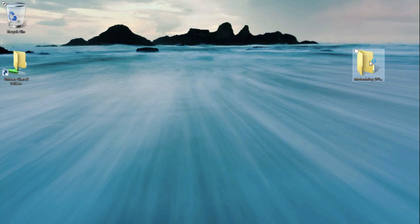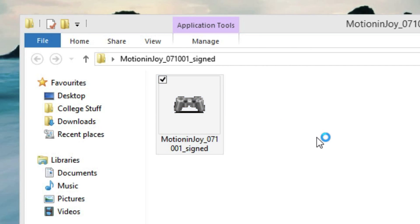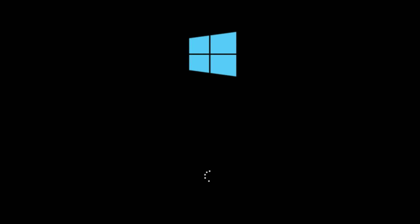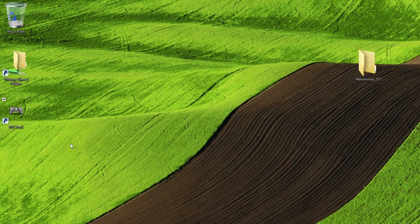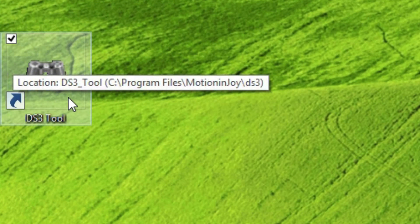So the first thing you have to do is download and install the software — the link is below. When you download that, you'll find a zip folder. Unzip that, and inside you'll find the installer. Run through that, and when you're finished, make sure to restart your computer. Once you restart, you're now ready to configure your PlayStation 3 controller. At this point, you should be back on your desktop, and before you think about installing via Bluetooth, we have to install via USB first. So have your mouse ready to open up DS3 tool, which you just installed, before you plug in your controller so you can load the drivers.